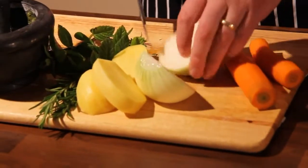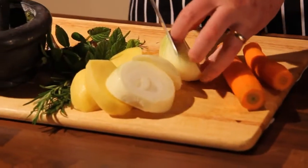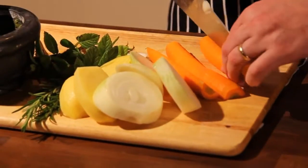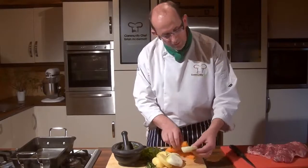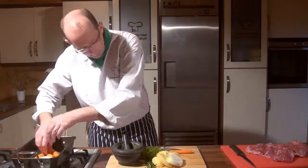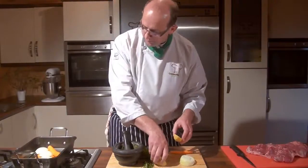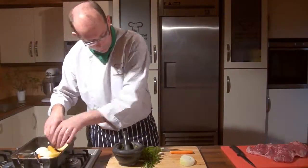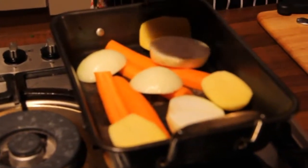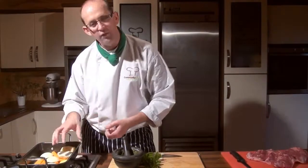I'm just going to cut up our potato quite roughly, our onion — just going to half that and cut it into big long pieces — and the same with our carrots, I prefer to just half them. Those vegetables I'm going to place quite roughly into our roasting dish across the bottom. They create that surface to lift up the leg of lamb and give lovely flavours. That's our onion, potato, and carrots — known as a trivet — ready for our leg of lamb.